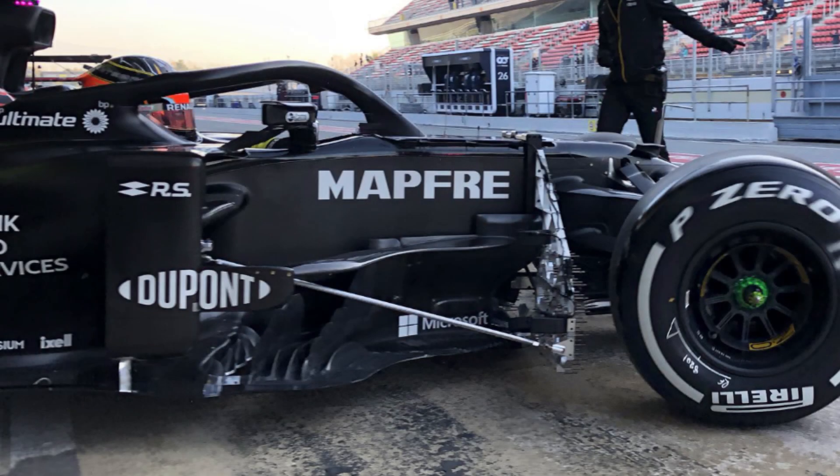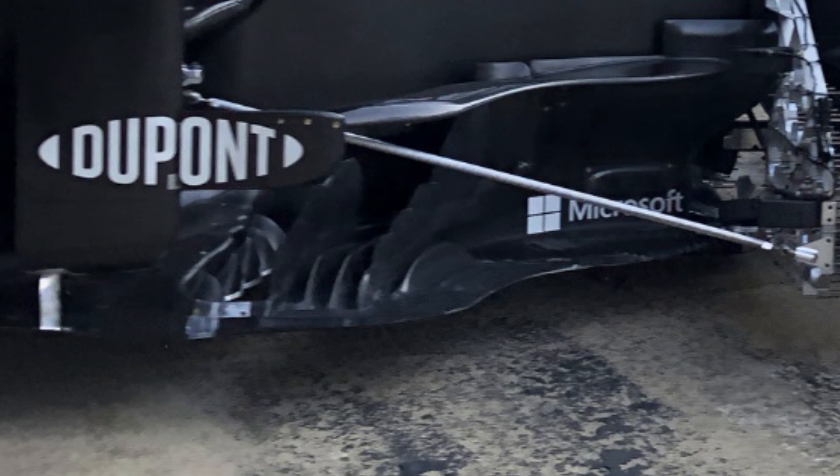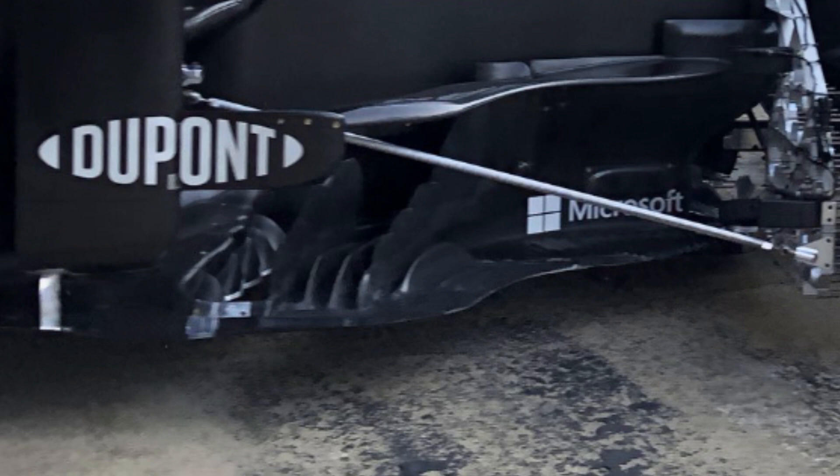Looking at the barge board section, it has been redesigned slightly. Looking at the upright that comes out of the side pod — around the DuPont logo — you can see it comes out and, unlike the old design, it no longer connects back to the floor, at least in this image. The barge board itself, slightly lower down, has these little gills and channels created in the floor of the car, trying to direct air around the outside — maybe to get it to the rear of the floor or just move it completely outboard, keeping it away from the rear tyres later down the line.